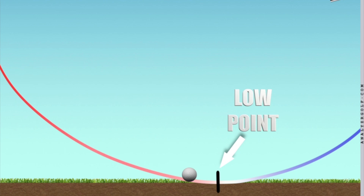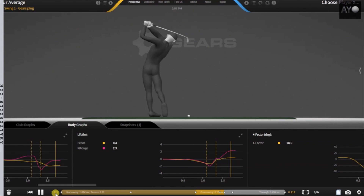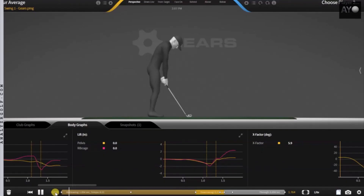I would actually think of having the low point more forwards, more target side. Because the problem with the intention of trying to hit down is it can cause the body to drop through impact. And now in this Gears video, this is an average of a lot of professional golfers. We see an avatar on top, showing the mechanics of that average tour golfer.